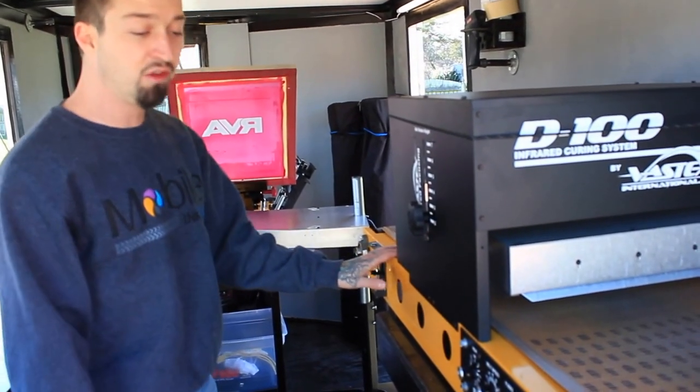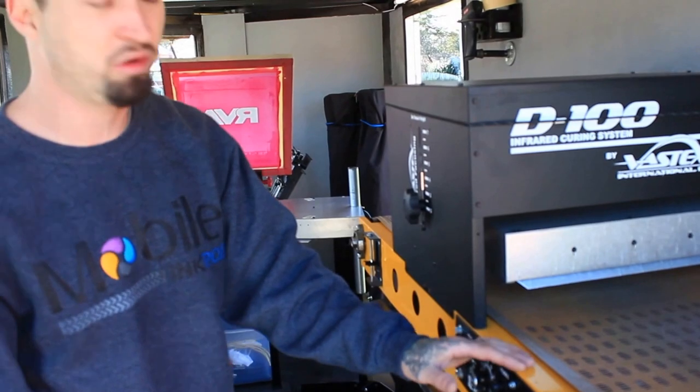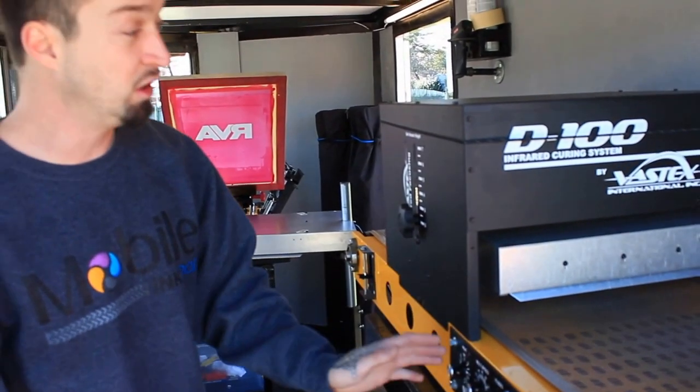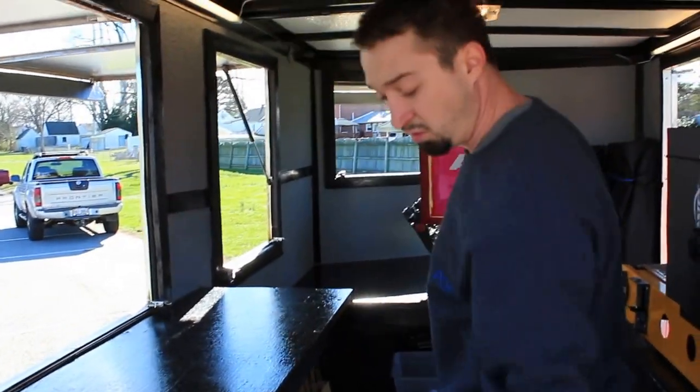It takes probably 30 seconds to do it correctly because you want your ink to get to 320 degrees, and that's what sets it into the t-shirt forever. So we have custom fabricated this whole thing from the ceiling to the floor.